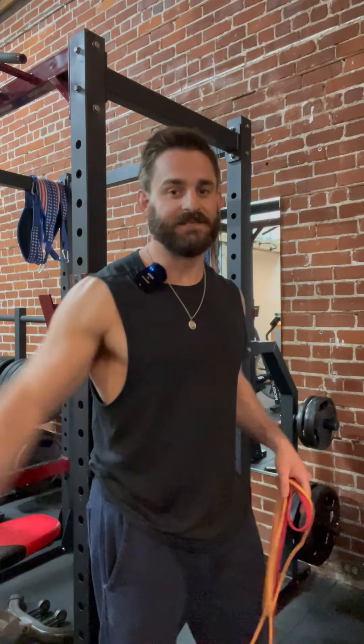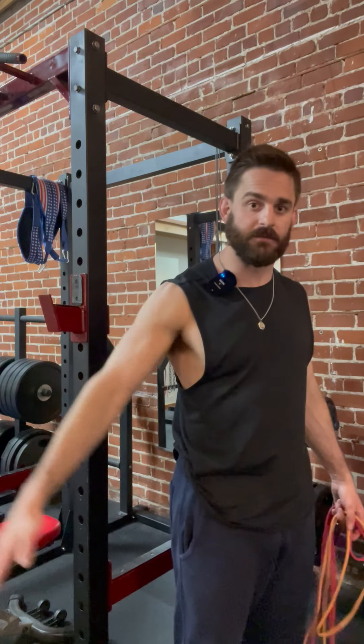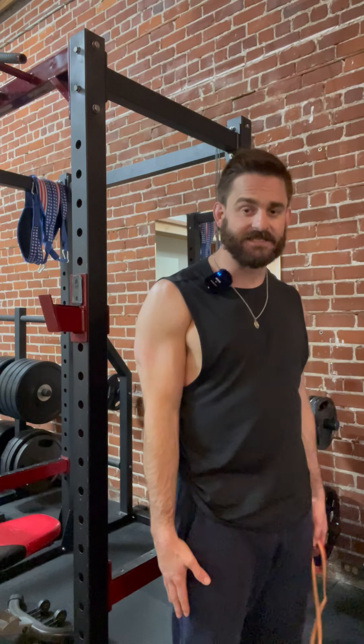Alright, this video is all about adduction. What is adduction? Adduction is where you bring your arms closer to your body — it's the motion of hugging your arms tight to your body.